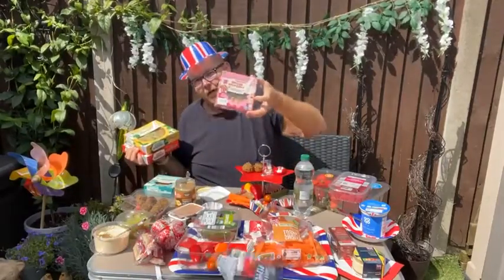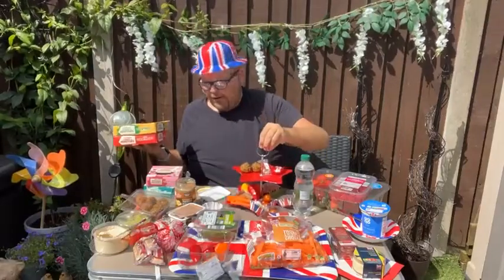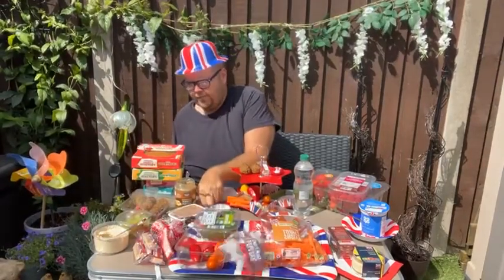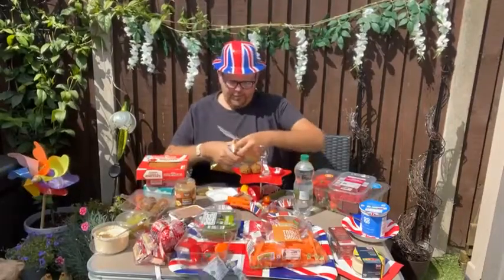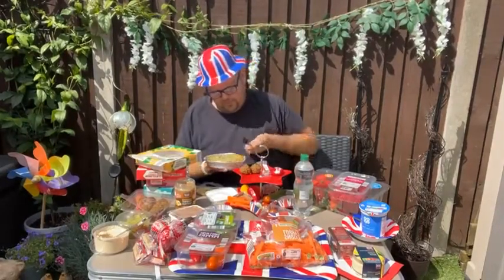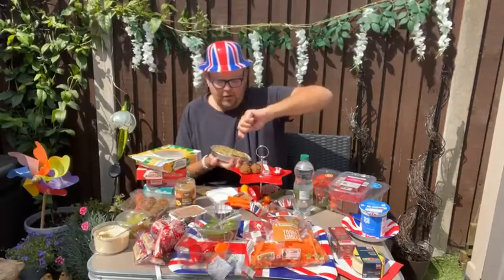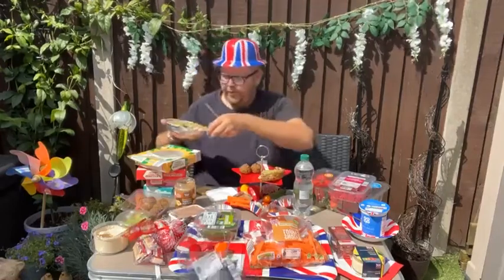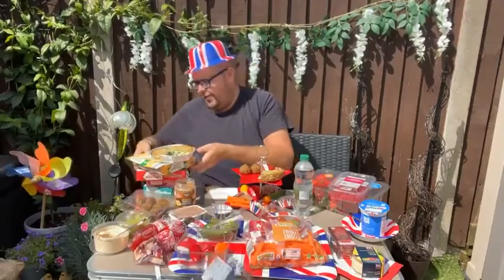I'm going to save the individual frittatas for the picnic. Obviously, if you're having an afternoon tea on your own, then get yourself one of the small ones. But if you are having one for multiple people, I would recommend getting one of these larger ones. I'm going to get this big cheddar cheese and spinach frittata and just cut a slice — that's the look we're going for on an afternoon tea.